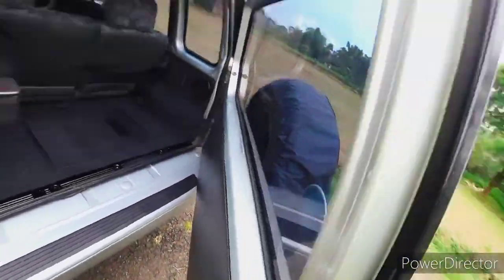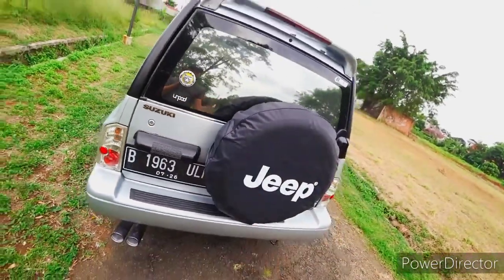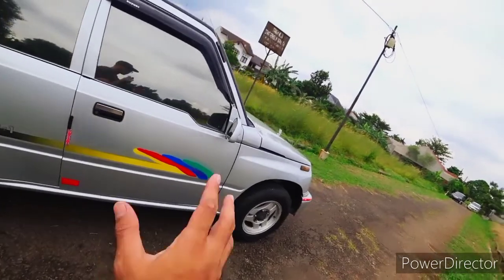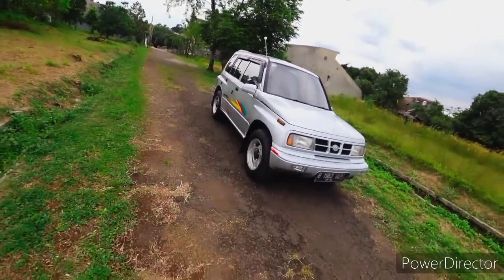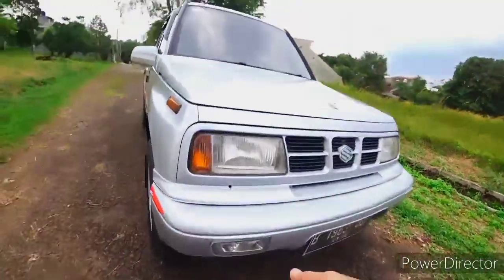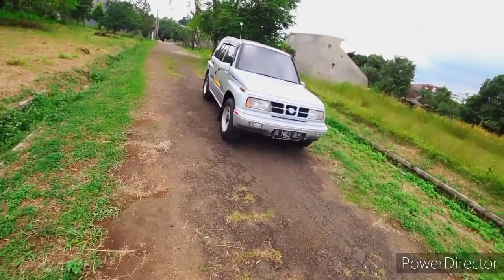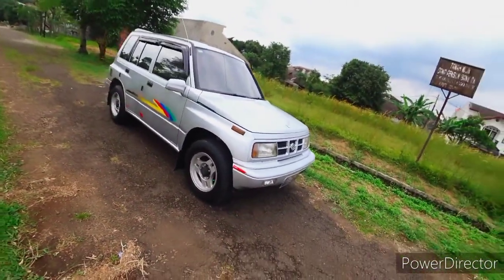Kalau kita lihat ada masalah - mobilnya umurnya sudah cukup lumayan, tahun 97. Mobil ini sudah 25 tahun, tapi kondisinya cukup bagus, jarang dipakai, kelihatan bersih. Sebagian catnya masih orisinil. Hanya di bumpernya sudah custom, ada foglamp tambahan yang cukup bagus, menambah penampilan.